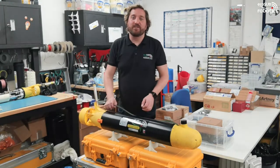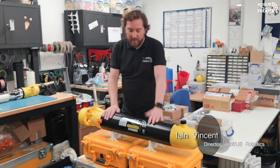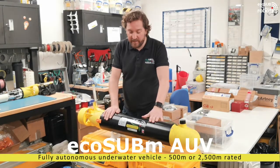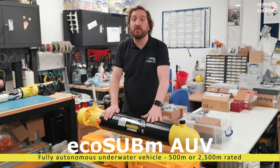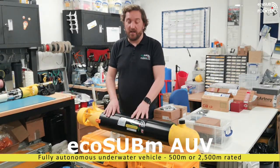Welcome to our EcoSub Robotics YouTube channel. My name is Ian Vincent and I'm here today to talk to you about our EcoSub Millie AUV. Our Millie is the next size up from our Micro, which you can check out in another video. The architecture is actually very similar.